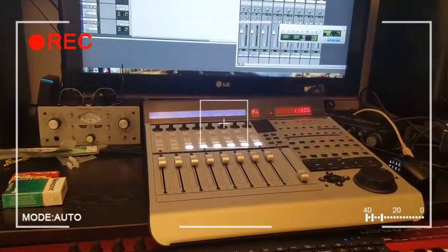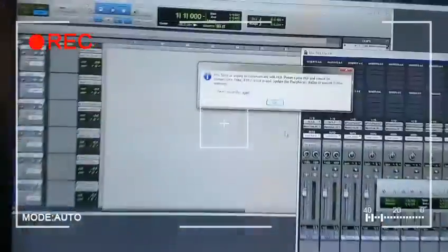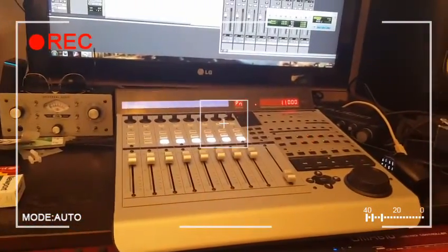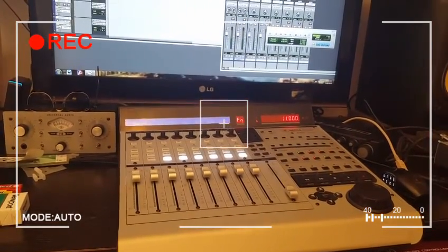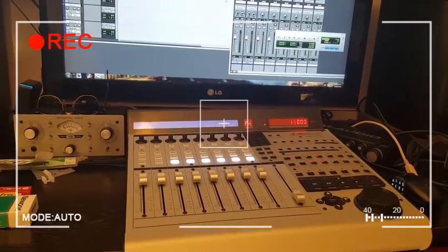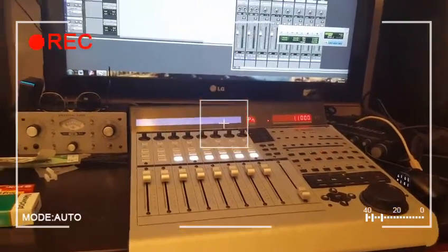I went to set it up today and kept coming up with this error message that would say, 'Pro Tools is unable to communicate with HUI. Power Cycle...' So I tried power cycling it. I tried reinstalling my USB drivers. I tried it in other programs — Studio One, Cubase. They worked in all those programs. For some reason, Pro Tools was just having a hard time with it.